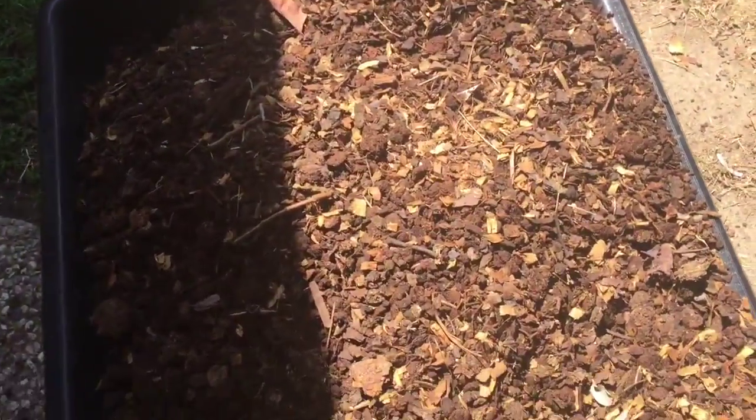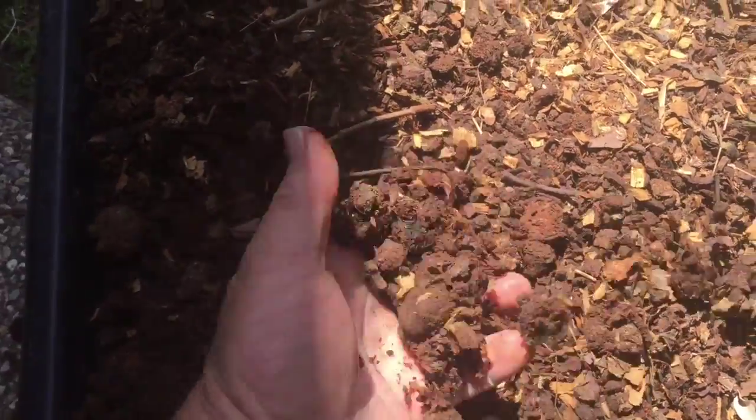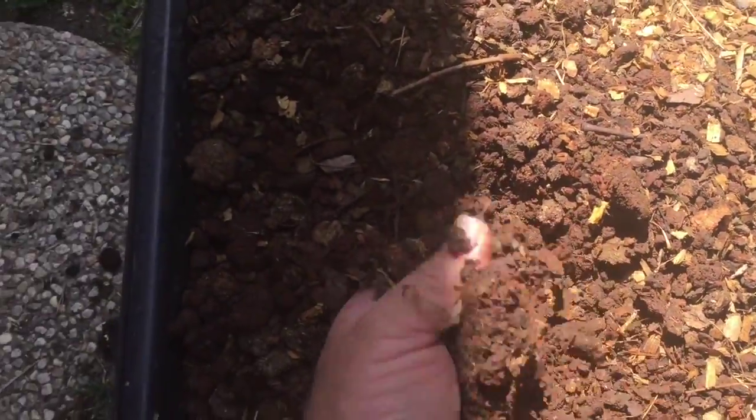Just like we described at the very beginning, right here is the stuff that wouldn't go through either one of the screens — the eighth inch or the quarter. Here is the compost that would end up going through the quarter inch screen. As you can see, there's some stuff in there that's not completely done. And here is what went through the eighth inch screen, and this is what we actually use to make our bedding. It's a good product.